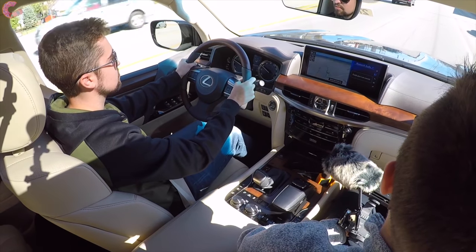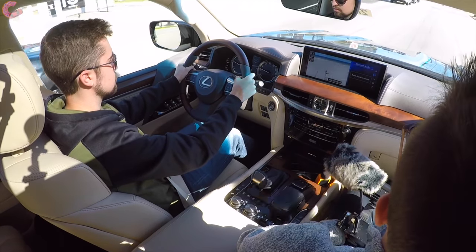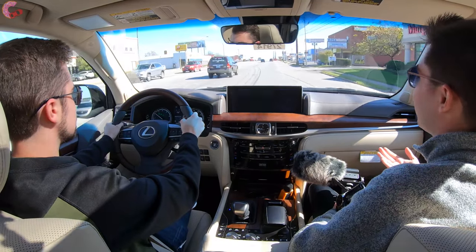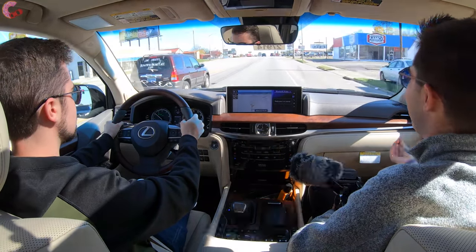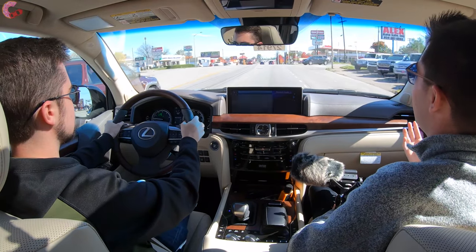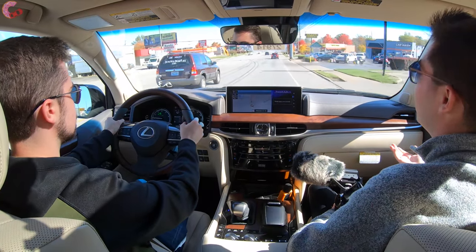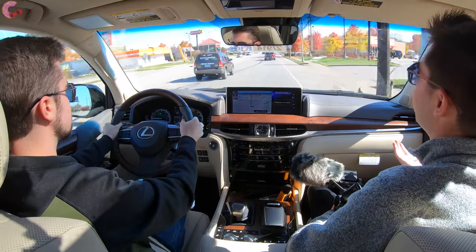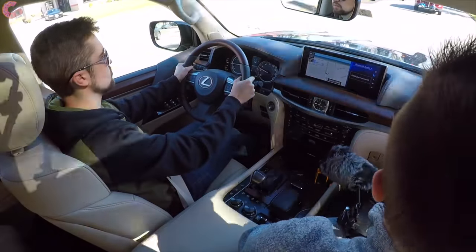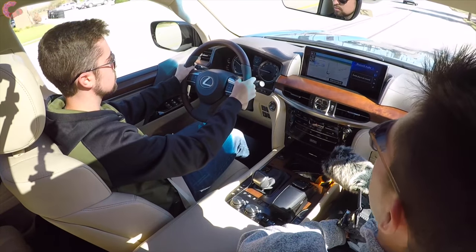I really love the V8 growl that this vehicle has. Getting up to speed, I want to talk about the overall luxury experience you're going to get out of this LX. As you'd expect from a flagship Lexus, the experience is really quite impressive. As far as the bumps you're hitting in the road - this is really not a smooth road - but you can't really tell because it's really just soaking up the bumps. It's extremely quiet in here, and honestly way quieter than I would have even expected out of something as tall as this. There's no wind noise, and we'll get a sound level reading once we get up to speed.